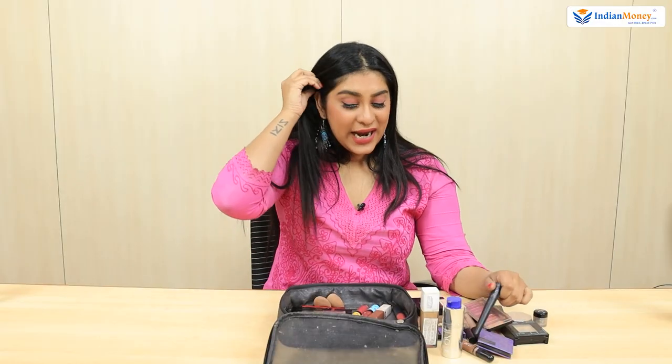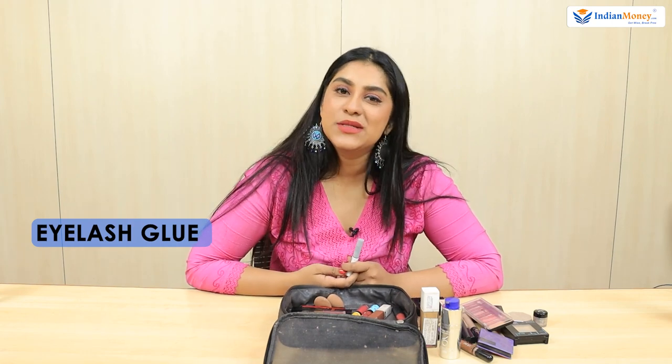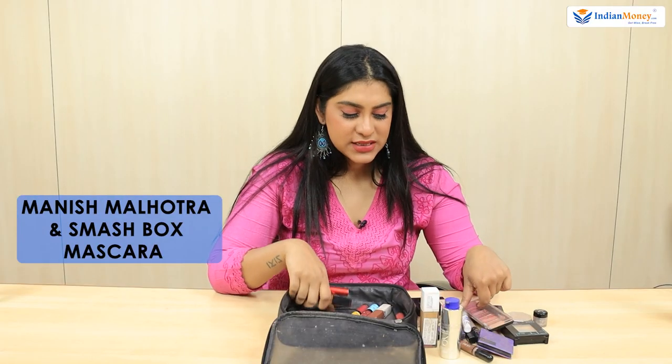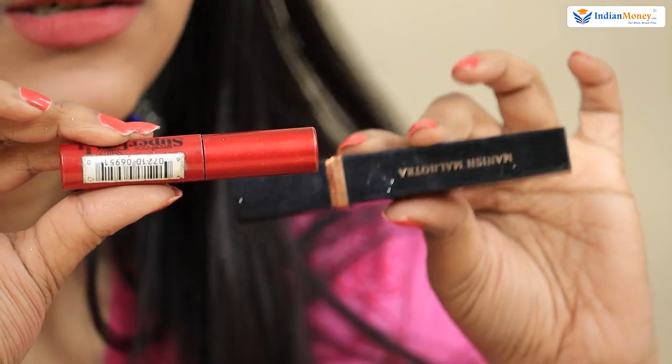I don't apply kajal that much so I don't carry one. I always carry a lash glue because I'm always wearing lashes — if I'm at a movie and the lash comes off, I have glue handy. I also have two mascaras: one from Manish Malhotra and one from Smashbox. Sometimes for a quick meeting or work, I prefer just mascara and no lashes.